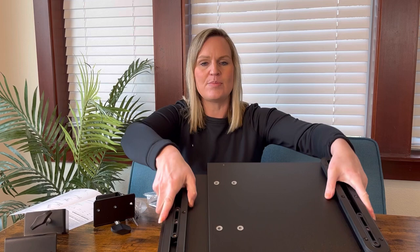So the tray actually comes in two parts. One of the first things I noticed is these are really heavy, strong, and durable. They also have a pad right here to protect your desk so it won't have any damage, and there's also a pad on the bottom of the metal piece as well to keep it from getting scratched up.